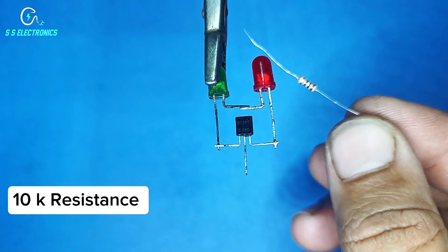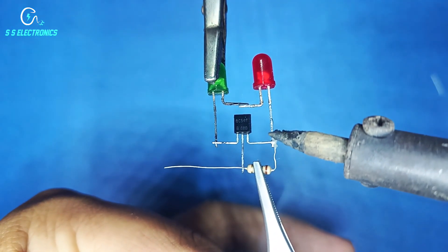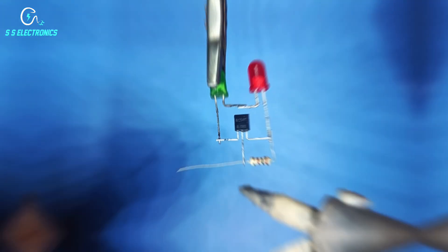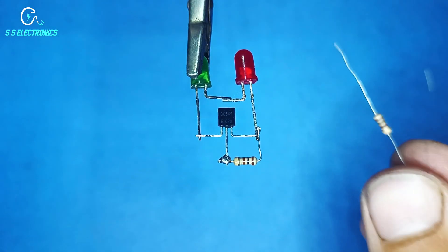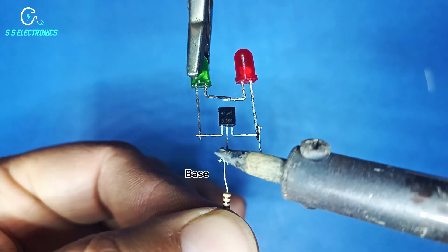10K resistance. Resistance connecting one side with transistor emitter pin and other side connecting with transistor base pin. 10K resistance connecting with transistor base pin.